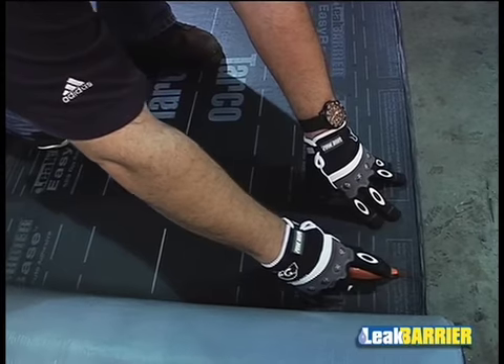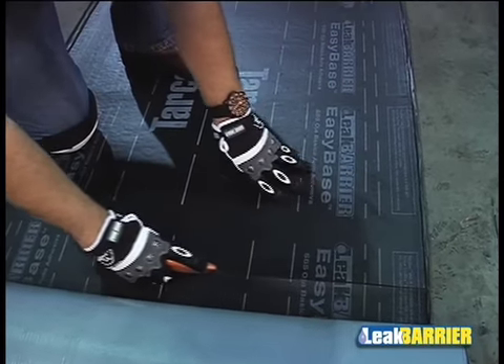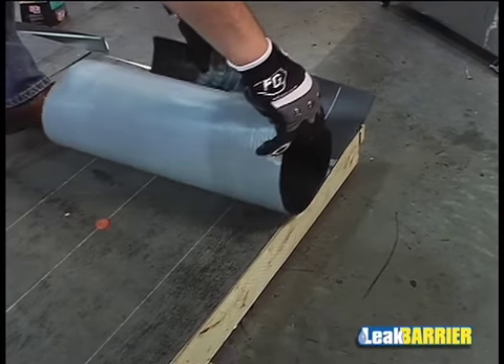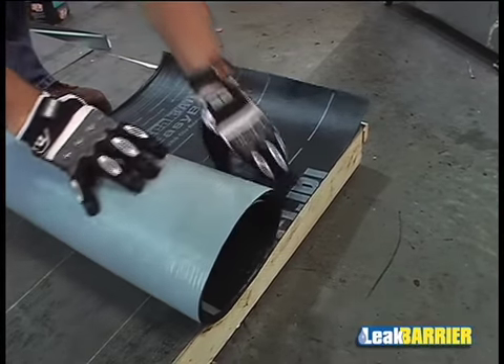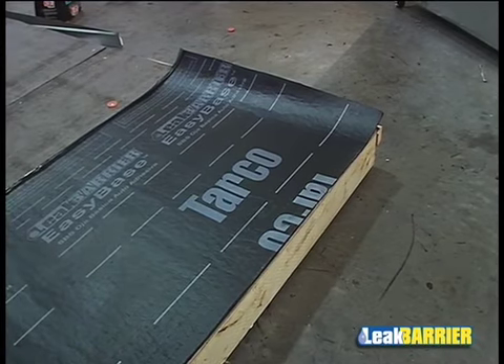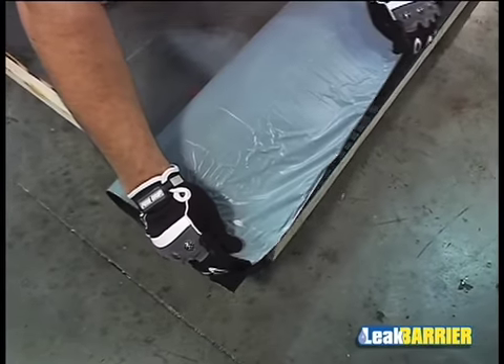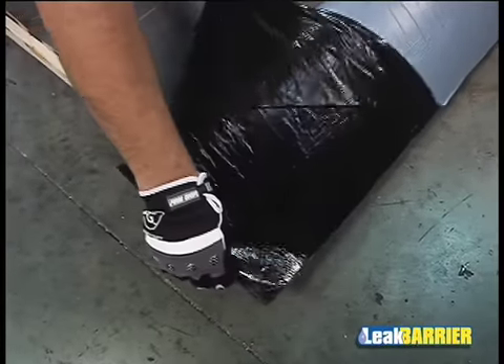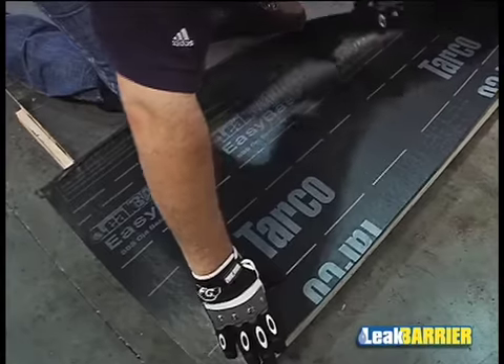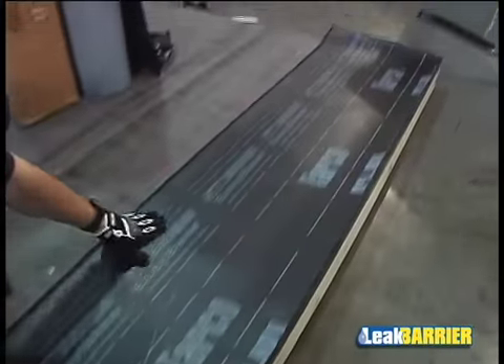It is preferable to cut the EasyBase Membrane to manageable lengths of 12 to 15 feet. After the roll is cut to the desired length, take the first piece of the membrane and position it at the lowest point of the roof. Once the membrane is positioned, fold the membrane over, remove one half of the split release film, and gently apply onto the substrate. The other half of the membrane shall be installed in like manner.